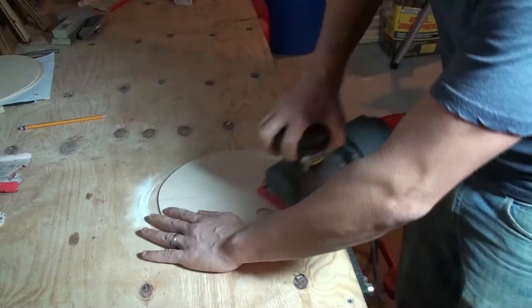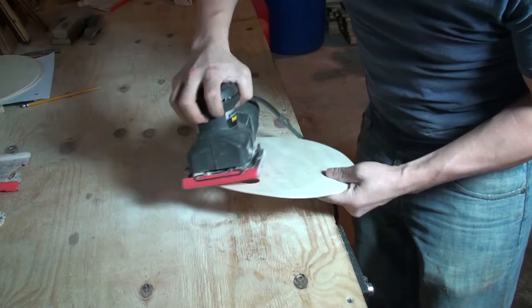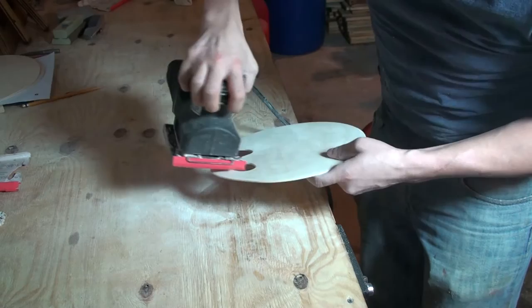I'm going to use the palm sander to sand the body, starting with a heavy grit and working myself to the finer. I want to get this nice and smooth since we're going to be mixing paints on this.